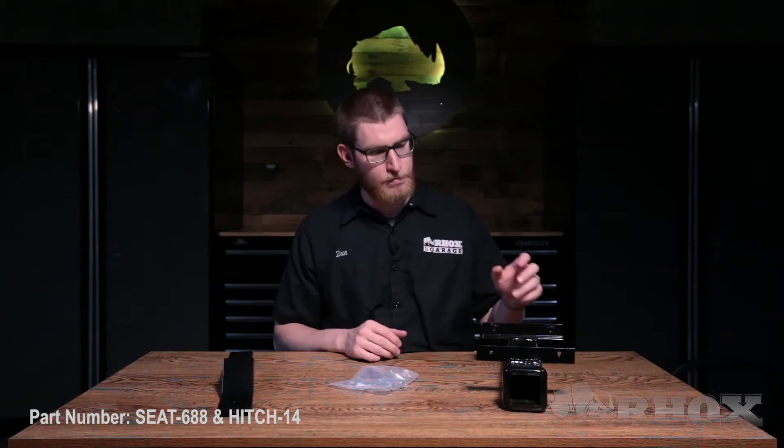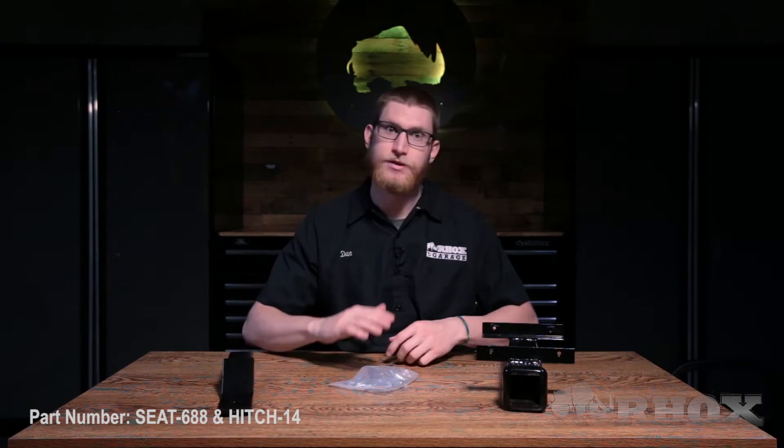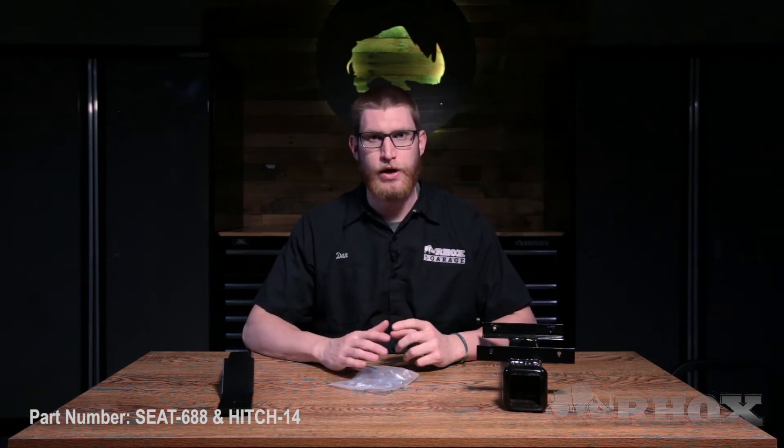Now let's take a look at what comes in the kit for the HITCH-14. When you open up that box, you're going to have your receiver, your bag of hardware, and the trailer hitch itself. Now something to keep in mind with this trailer hitch is the load rating is really based on the cart, not necessarily the trailer hitch. So your towing and your load rating for whatever trailer you're using is really going to be dependent on your cart.